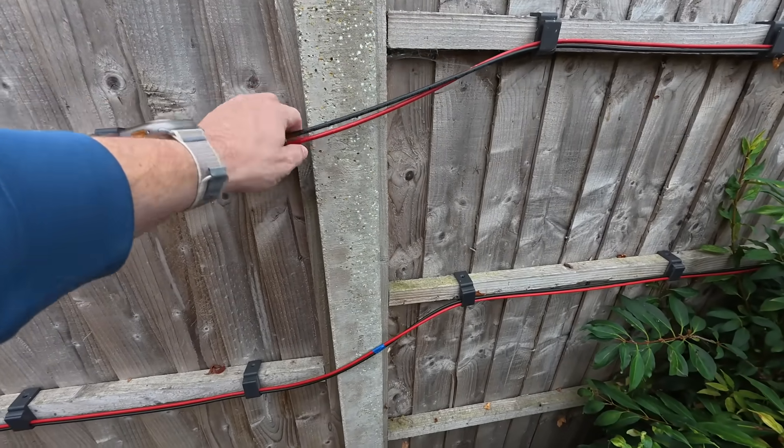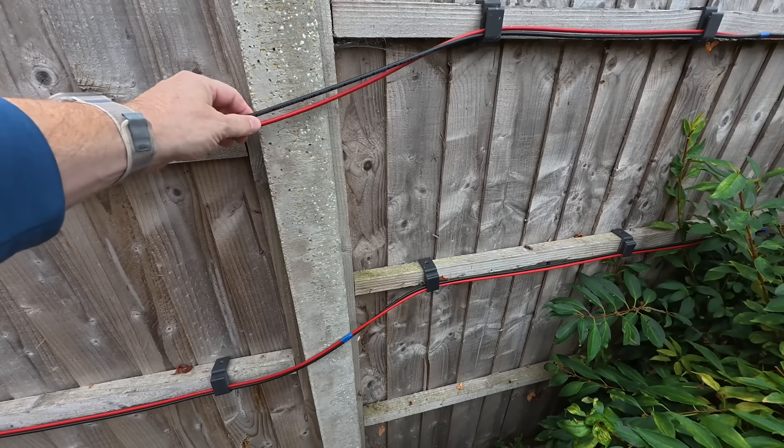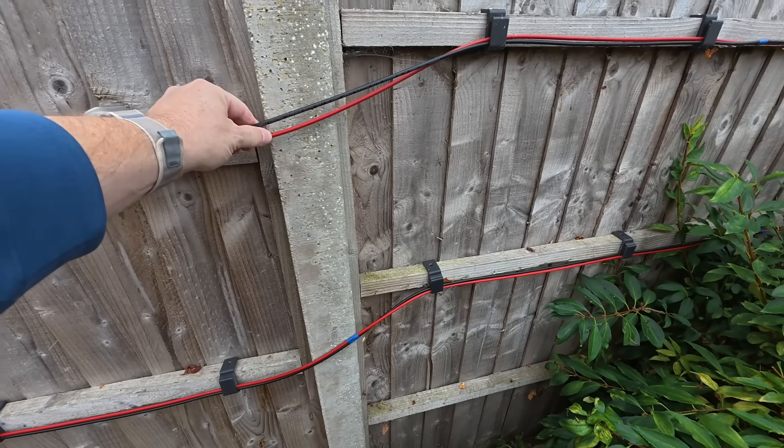The cables run across this concrete post and even though they've only been on there for a few months I can feel a little roughness on the back of the cables. When the wind blows, those imperceptible movements are causing some rubbing on the cables against the concrete posts. My plan is to string everything inside conduit so that the conduit is the sacrificial material — it rubs away a little plastic rather than risking a potential short from the DC cables.